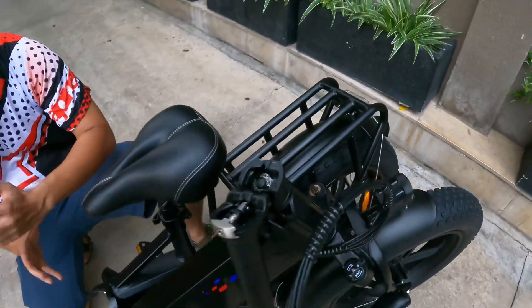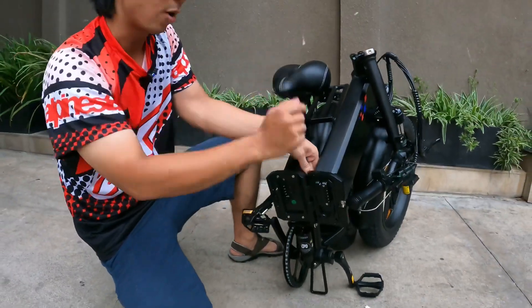Chiếc xe này rất lưu động — có thể tháo được nguyên cái cục pin này, đem ra ngoài được luôn.